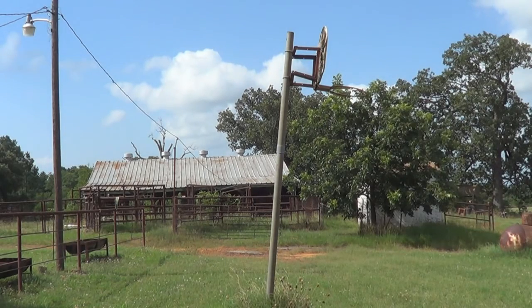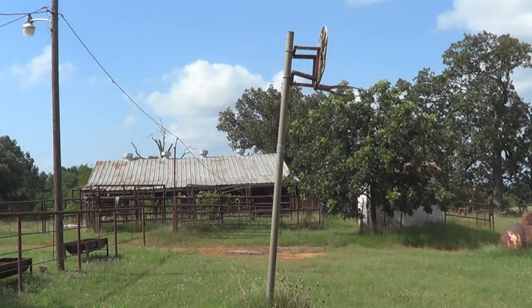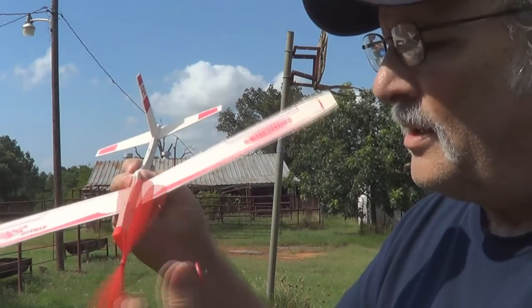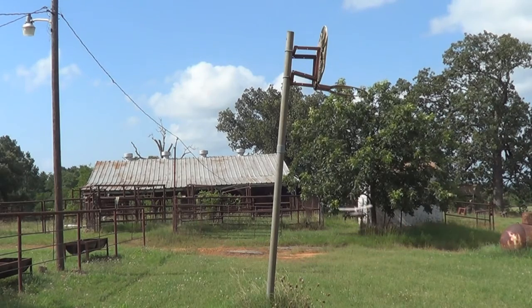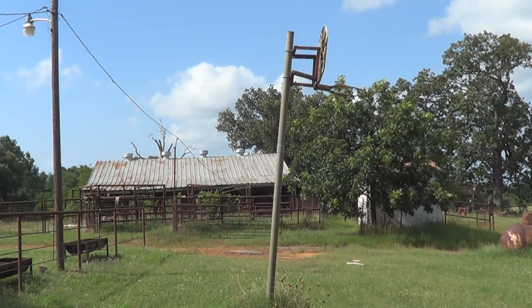There we go. Kind of hit that pole, didn't we? Once again wind it clockwise and let's give her a flight. There we go. Worked pretty good until the rubber band ran out.